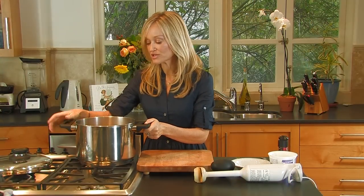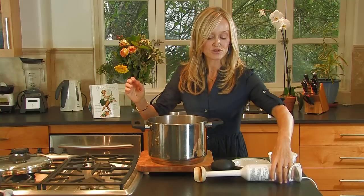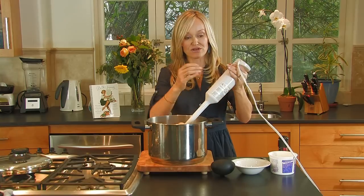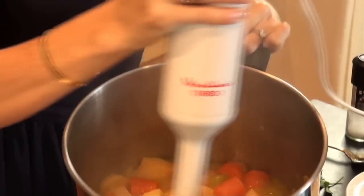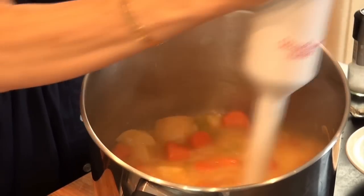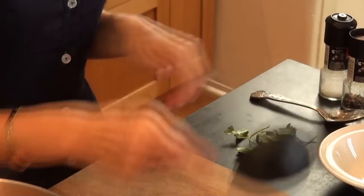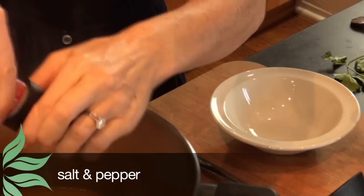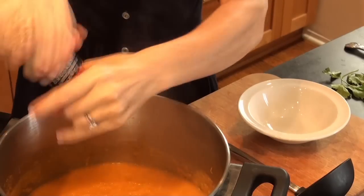My vegetables have been simmering for 40 minutes and they're nice and tender now. I'm going to take it off the heat and I'm using an immersion blender. This is my favorite soup-making tool because I don't have to transfer the whole thing into a blender, which can get really messy. So I'm just going to put it straight in my stock pot and start blending. That is beautifully blended now. The last touch I always leave to last with this soup is salt and pepper, because particularly if you're making it for children, you don't want to over-season it. I put a little bit of seasoning in and then let everybody try it or do their own seasoning.